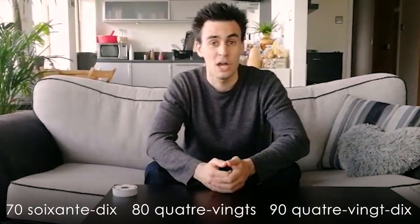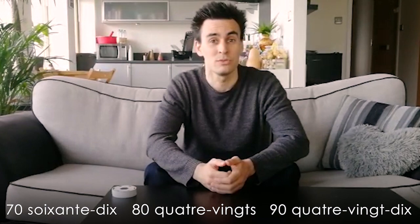Before you have a go at this, I suggest you have a look back in your exercise books or online to just recap over how the numbers work in French. I'll draw your attention in particular to the numbers 70, 80 and 90, which are slightly different to how we use them in English.